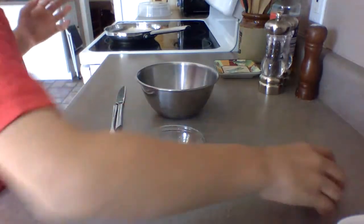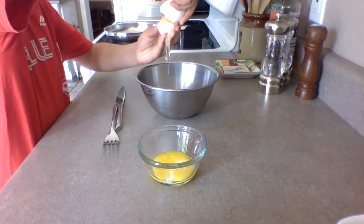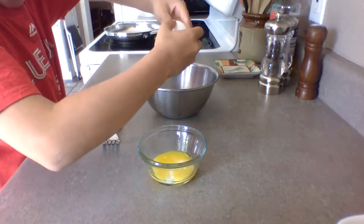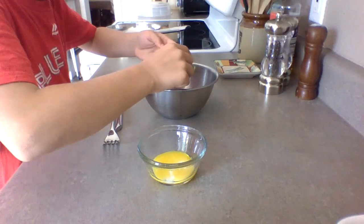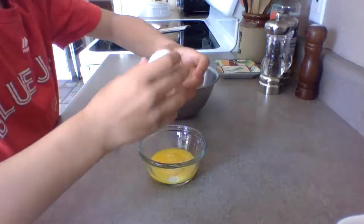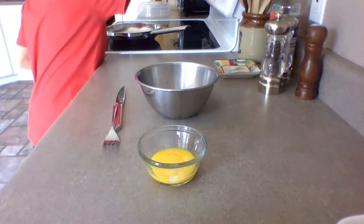And then get the second egg, crack it, and do the same. Just remove the white out. And then put the yolk inside. And throw the trash in, and then wash your pans. Then next, you heat up a pan.